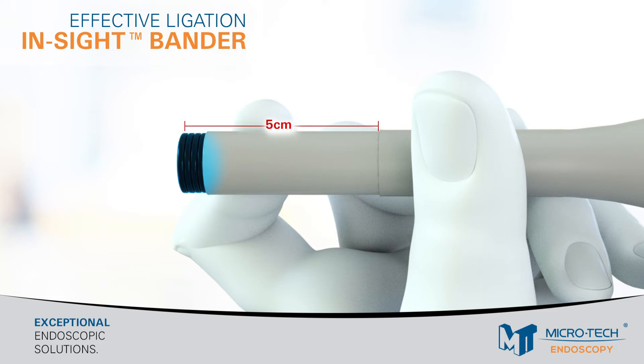If desired, the depth indicator groove on the barrel of the device can be used for blind ligation after the anoscope is withdrawn.